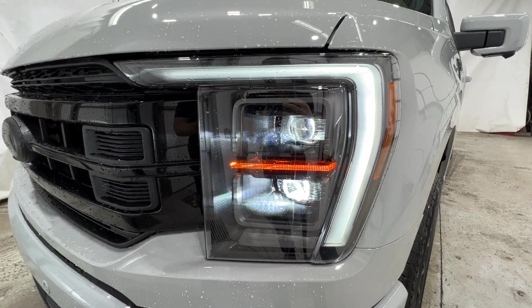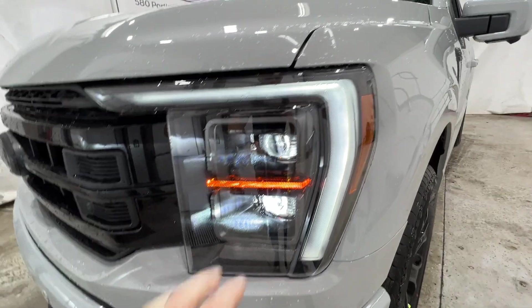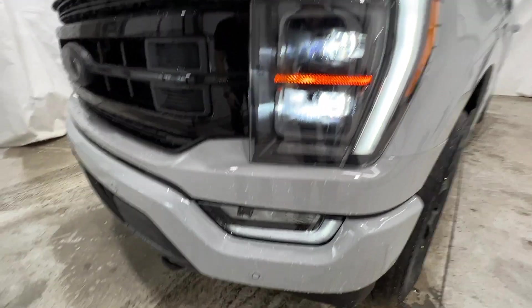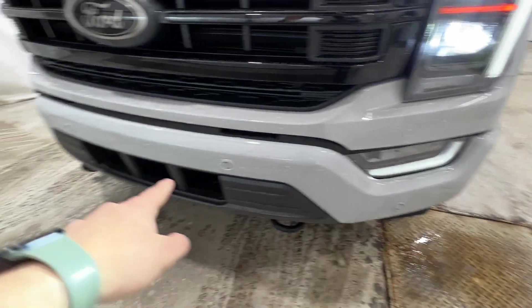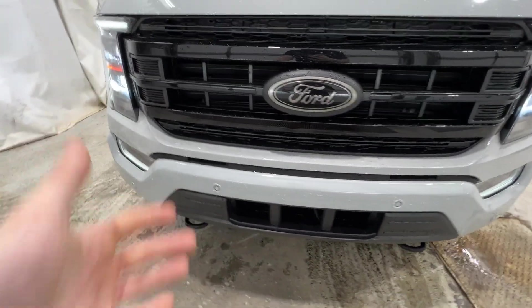We also have these beautiful adaptive LED headlights. It does have a blacked-out housing, again with the black appearance package. LED fog lights down there at the bottom. We also have front parking sensors that run along the bottom of the body-colored bumper.